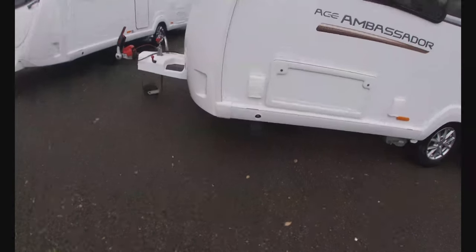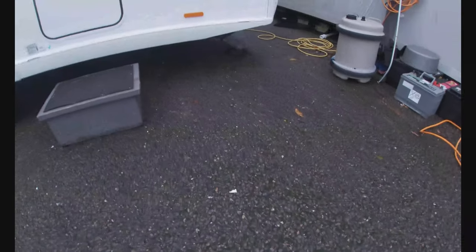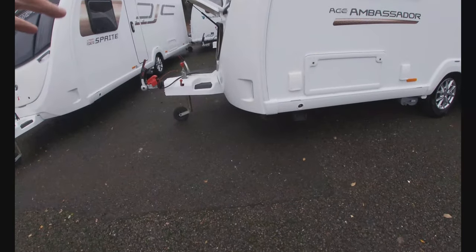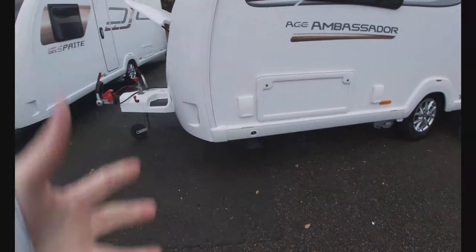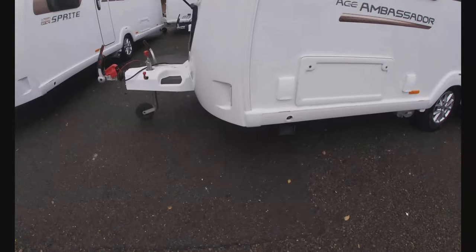Once that's done, we can lower our corner steadies down — one on each corner. The winder for that is in your front locker; we simply wind them down but we mustn't level on them. The reason for that is we can damage the steadies themselves and the floor of the caravan. They're not designed to take that kind of strain — they're purely there to steady the caravan once it's down on the floor.